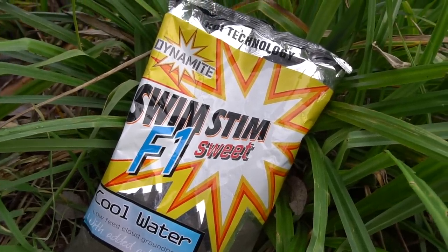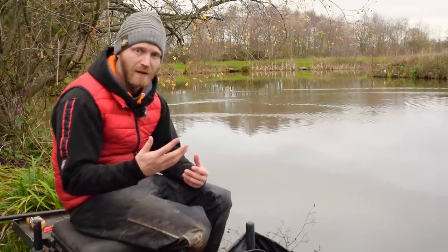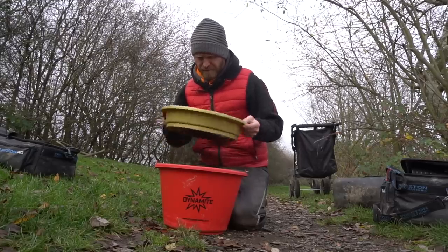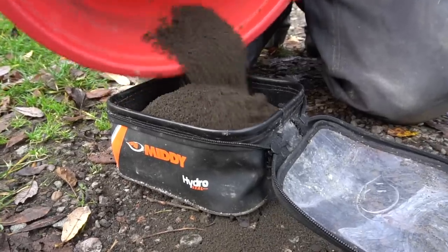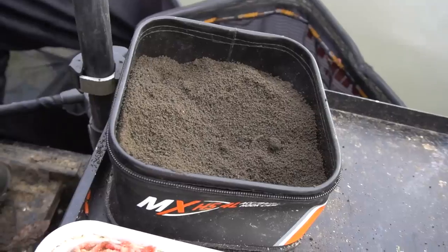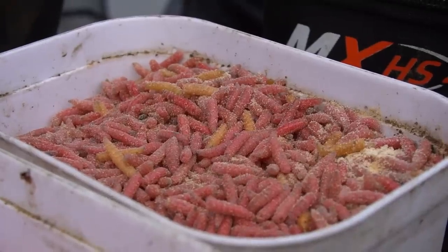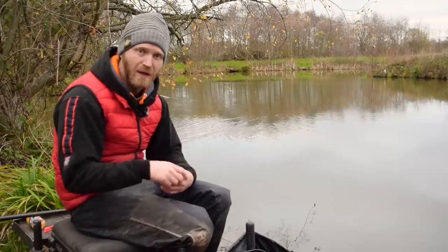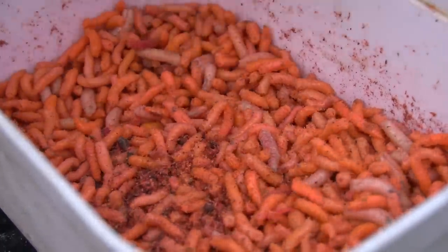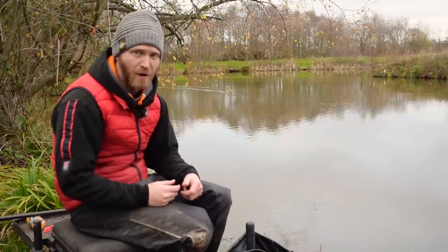A nice dark mix - dark groundbaits rule when the water's clear. It's got a fish meal content but it's still really sweet, so I'm catching F1s over it. Mix it up with plenty of water, riddle it to get any big lumps out, and you get a really fine, sweet but fishy mix. I'm also catching silvers over the top today - nice size skimmers - so it's working for everything. Other bait I've got: maggots, which are slightly lethargic in the cold, which I actually like. I've also got some fluorescent pinkies - tipping a maggot with three or four pinkies is a really visual bait that can get you a bite when everything else has failed.